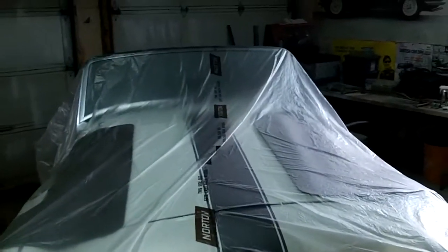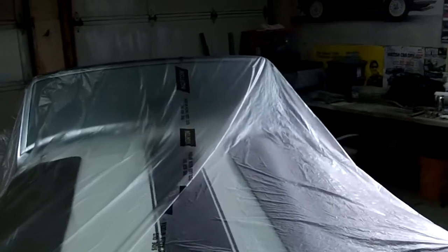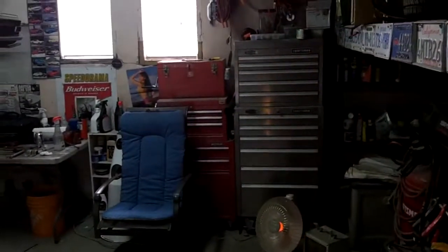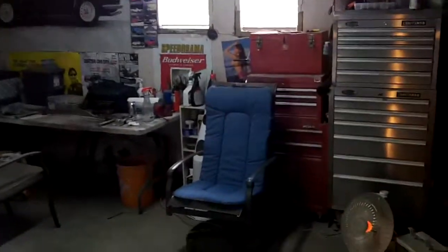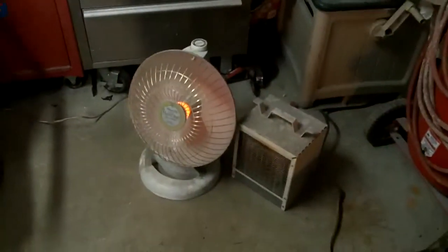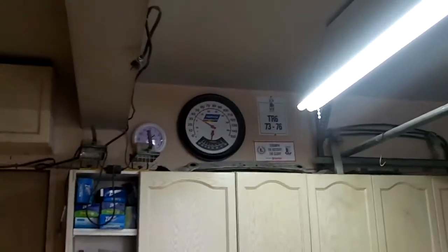Good afternoon guys. Tush coming at you from the Tush Mahal. 12:35 on Saturday, November 29th. Just getting back out into the garage. I've been away out west traveling on business for the week, so good to be back. Got the little heaters on out here, just trying to warm it up a little bit. It's about 3 degrees Celsius out here, about 37-38 degrees Fahrenheit, so it's a little nippy.